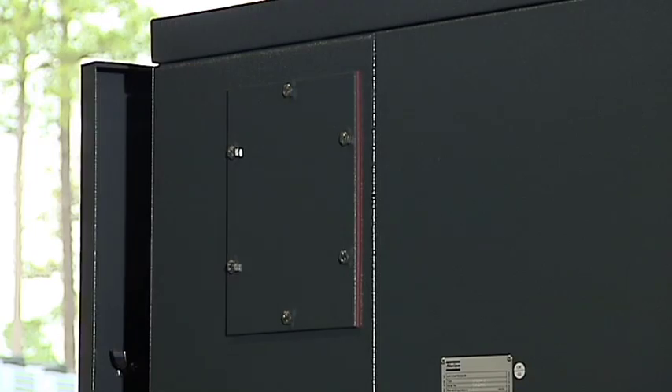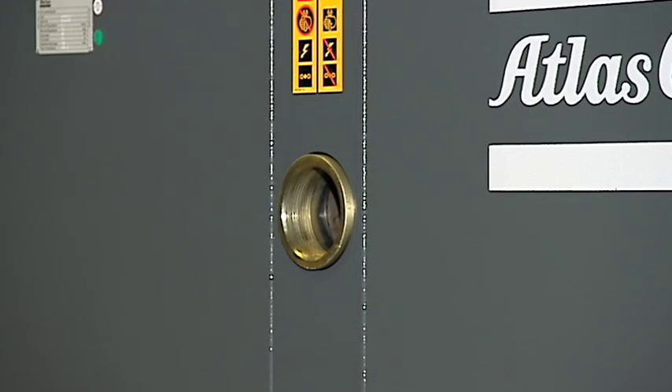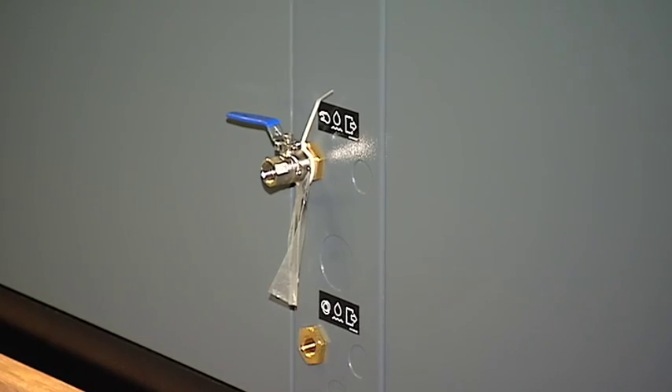Now let's take a look at the connection points on the machine. For ease of installation, we've located all the connection points on one end: the electrical connection, the air discharge connection, and the manual and automatic drain connections.